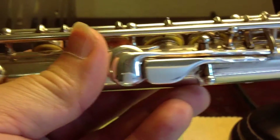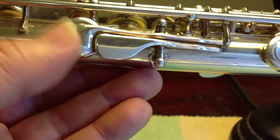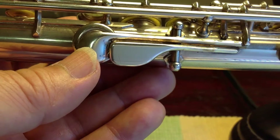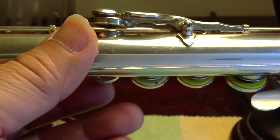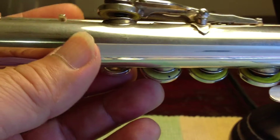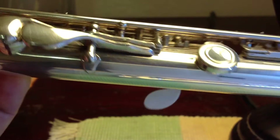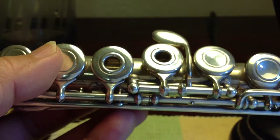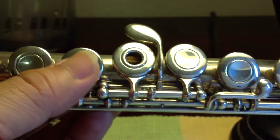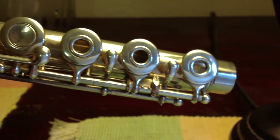The G sharp and thumb keys are 16 millimeters in diameter, the same thickness. The next size up is the 18 millimeter key cups — there are eight of them, but five are open holes and three are closed holes.